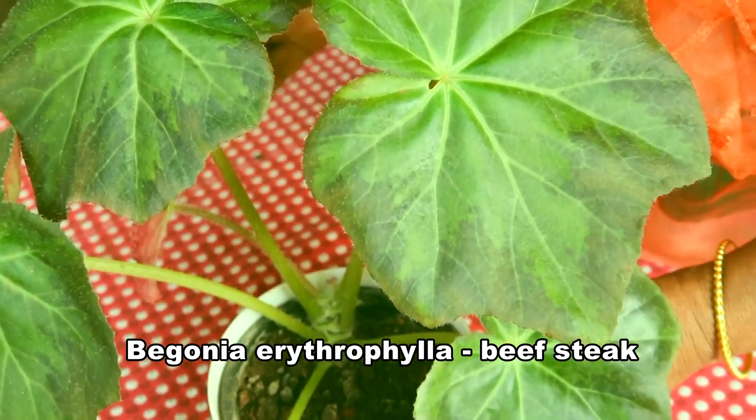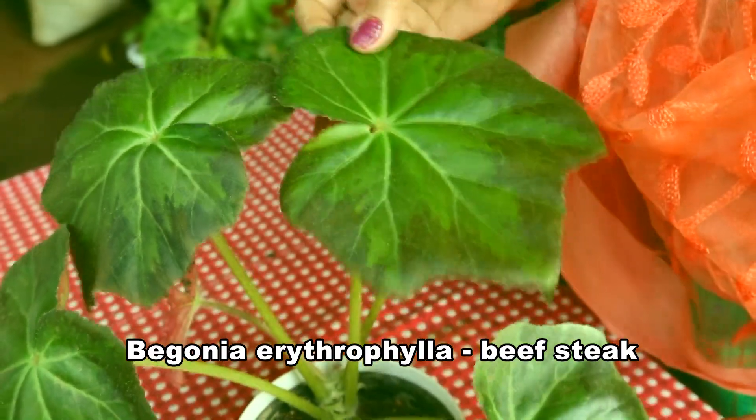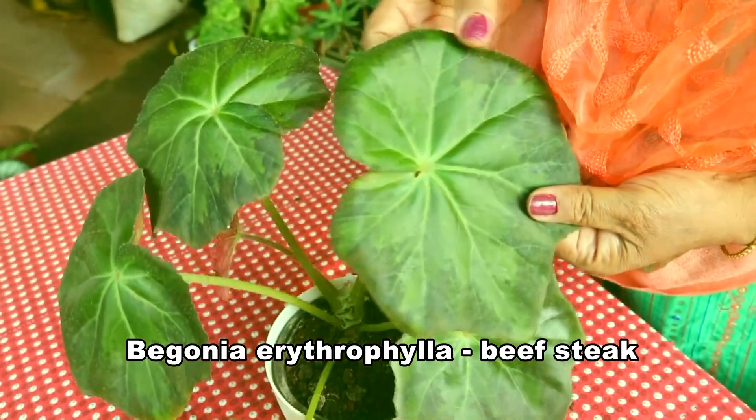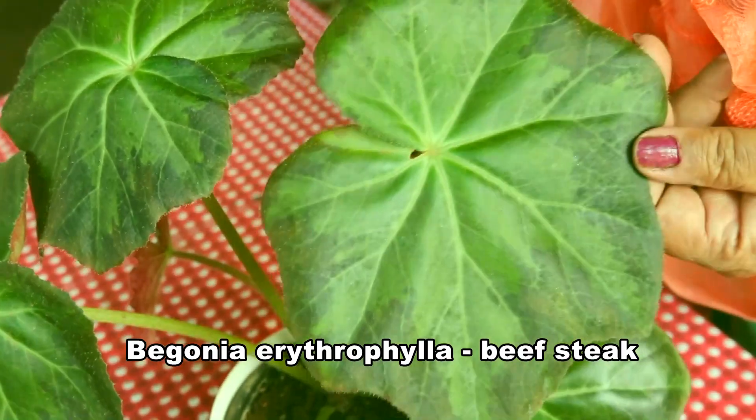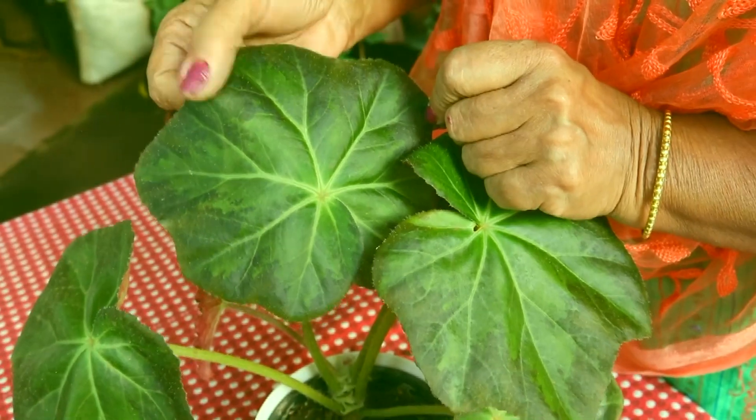This is erythrophilia beefsteak. See the big leaves and the variegations here. The edges are a little more darker grey.